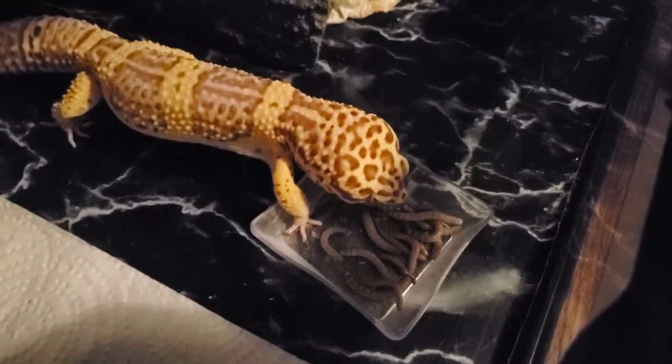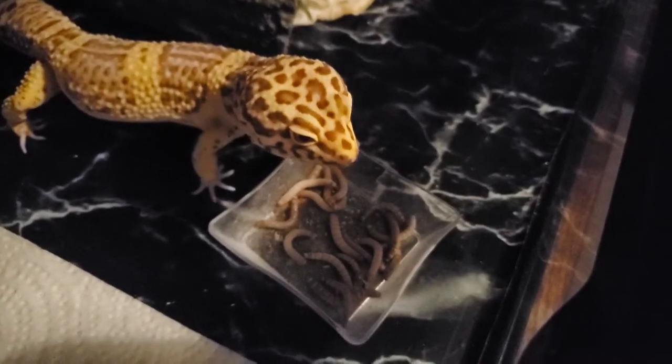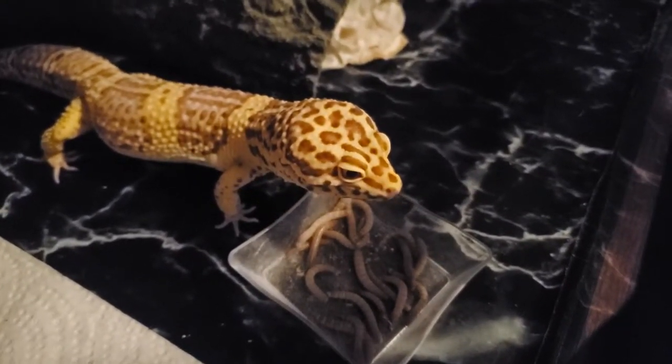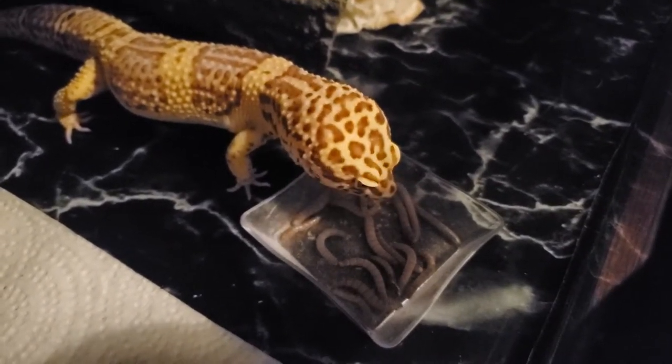Now to the diet. Leopard geckos are insectivores and eat an insect-only diet. Mealworms are a staple, along with crickets and roaches. Superworms and waxworms are good junk food, however it can cause problems if you strictly feed them either of those two, as they may find mealworms thereafter less appealing and not eat them.